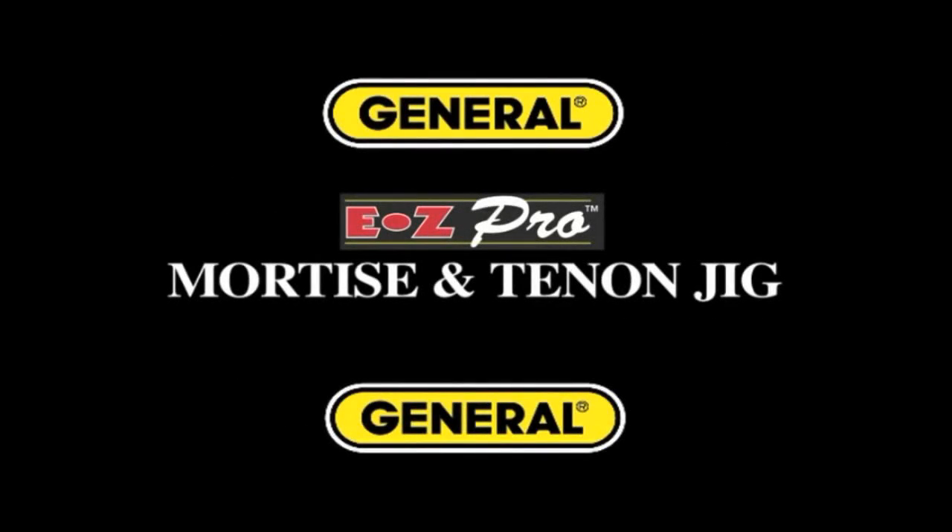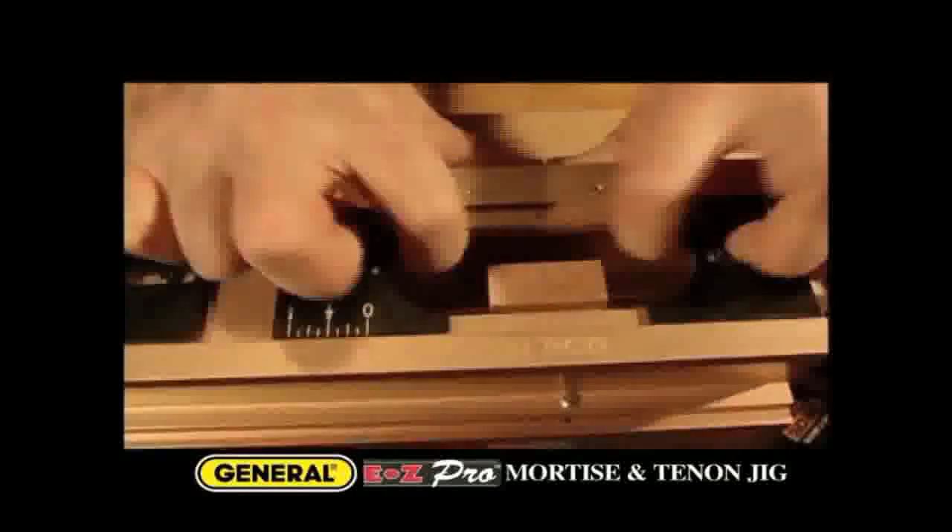With the new EZ Pro Mortise and Tenon Jig from General Tools and Instruments, you can make perfectly matching mortise and tenon joints in just minutes. The jig is extremely easy to set up. Positioning arms quickly center your workpiece for both mortise and tenon cuts.